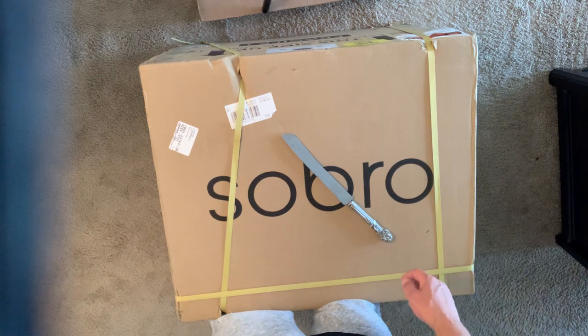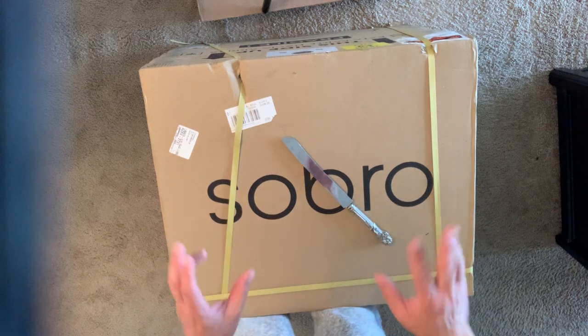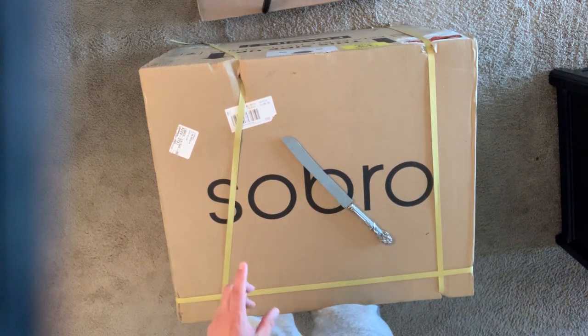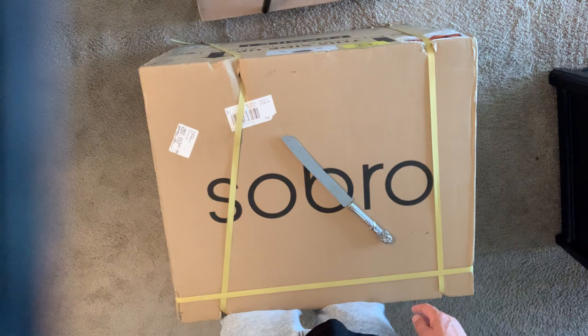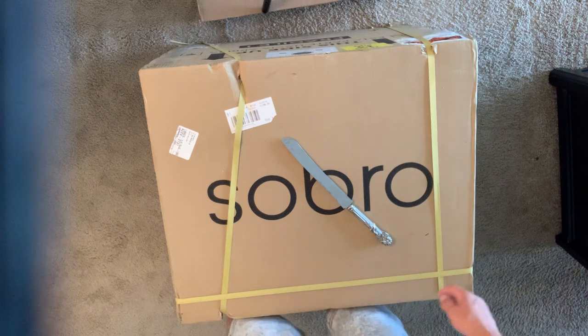It also has wireless charging stations, USB ports, and other cool things. My understanding is the Bluetooth speaker actually sounds decent compared to others. I have another smart table beside my couch with a built-in Bluetooth speaker — I'll include a link to that unboxing in the description. That one sounds alright, which is par for the course with furniture speakers.